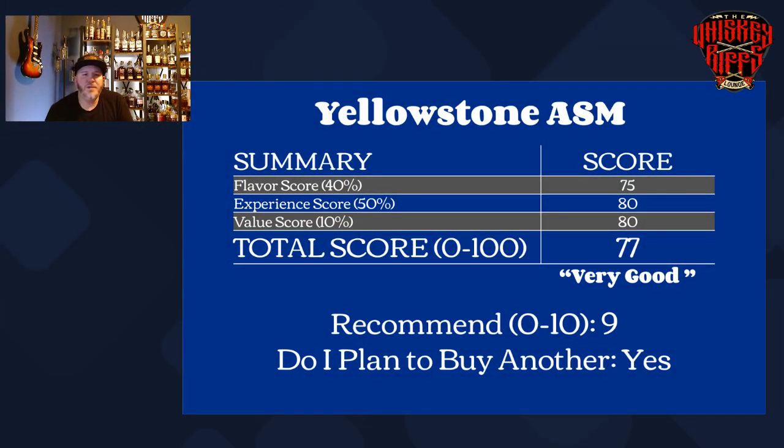Yellowstone's score was a 75 on the flavor score. The experience was very high for me, as was the value — I feel this is a great value for a four-to-five-year-old American Single Malt. Absolutely recommend it. Do I plan to buy another one? Absolutely — I already have. Overall, this is very, very good whiskey. If you're wanting to branch out and try something new but are a little scared of the American Single Malt experience, this is a safe bet — sub $60, great whiskey, easy to drink, easy to find. Thanks so much for tuning in. Until next time, cheers. We appreciate all the support — we'll see you next time here in the Whiskey Roots Lab.